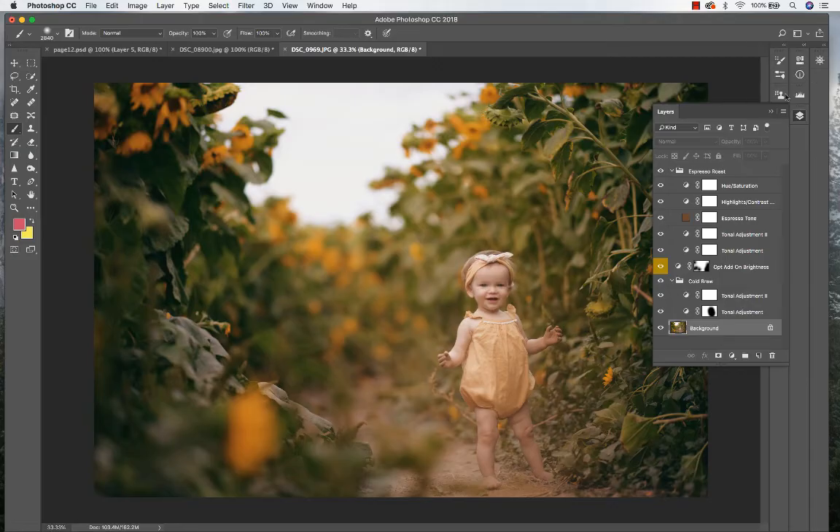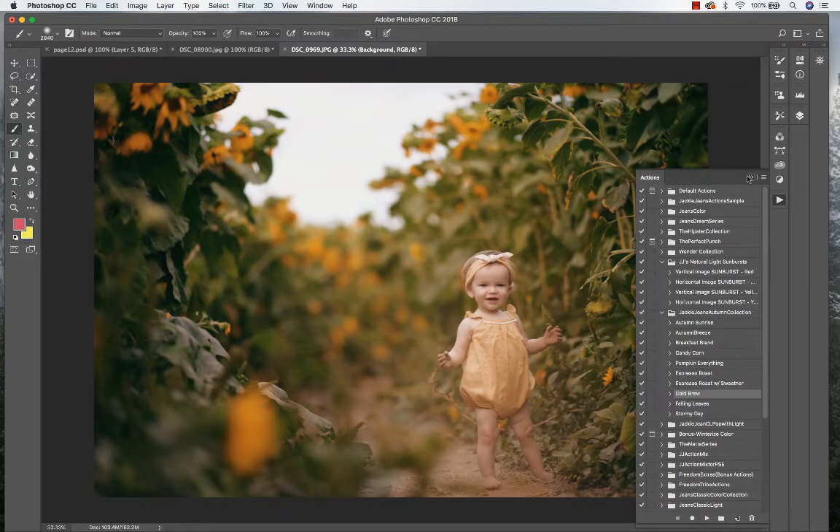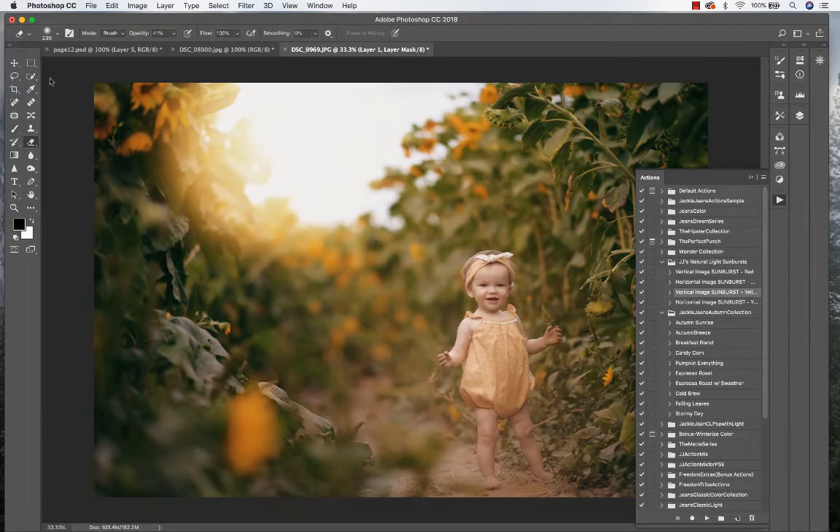Now I'm going to go to my background. I'm going to run one more action on it just to add a little bit more light and haze. I'm not going to add a sky overlay to this section, but I want to add a little bit more light. So I'm going to go to the natural light sunburst, which is in the Autumn Collection. I'm going to select my vertical image sunburst and hit play.